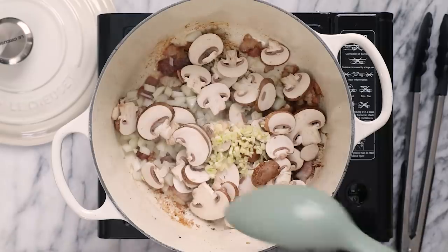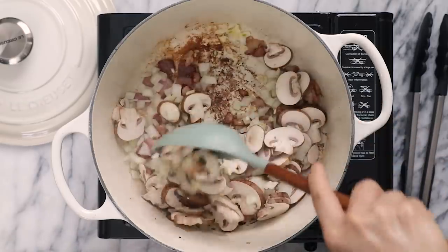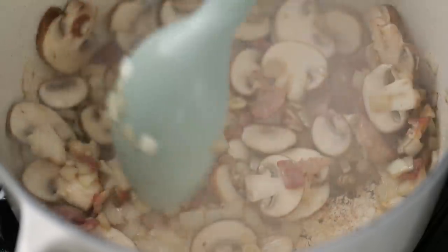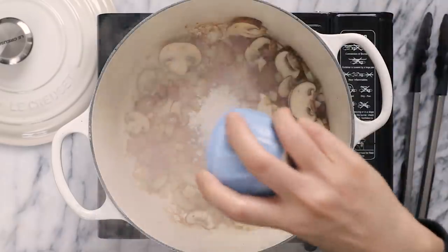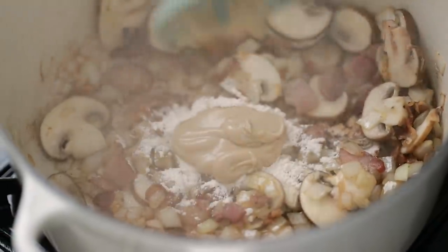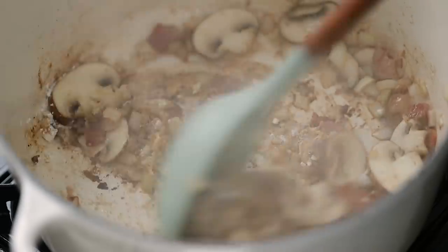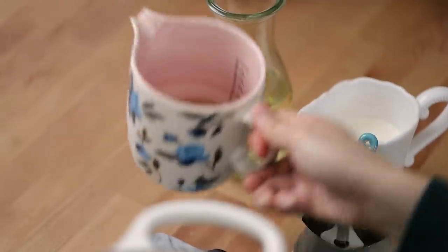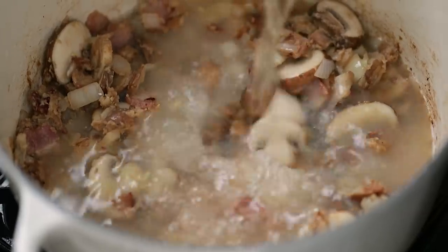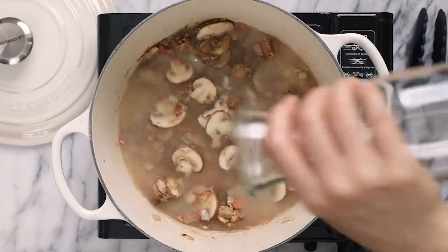I'll sauté those for a few minutes just until the onions start to turn translucent. Now I'll add one tablespoon of flour and one tablespoon of Dijon mustard, just to give it a little bit of acid. I'll give it a quick stir, and then I'll deglaze the pot with half a cup of chicken broth and one and a half cups of white wine. This is where our coq au vin blanc comes in.